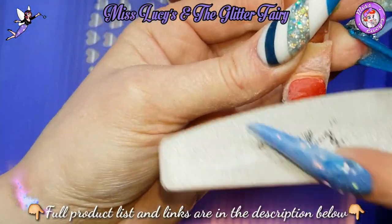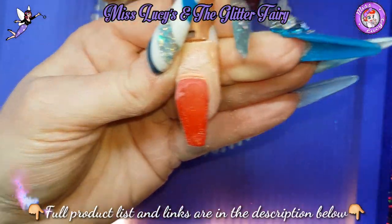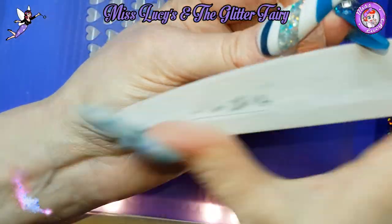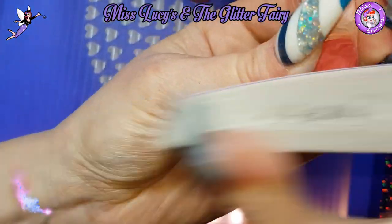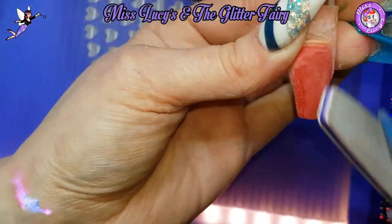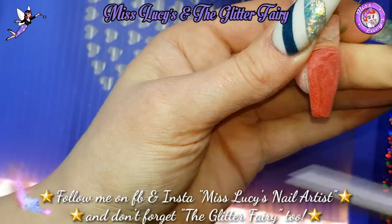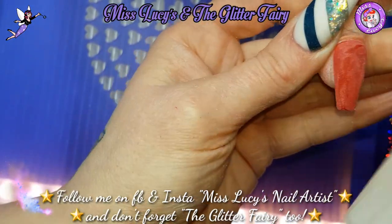This is where a lot of people struggle — you want to make sure that you're filing and smoothing it, but you're not taking it all away, because you've worked in full colour so you want to make sure you still keep that nice line at the cuticle area. So be nice and gentle around that cuticle area, then file the nail exactly the same as you always would.